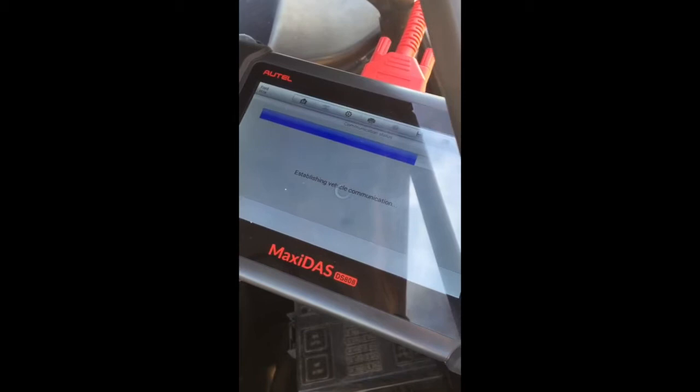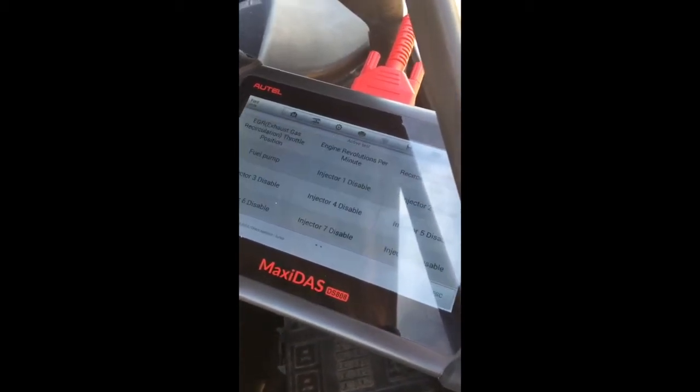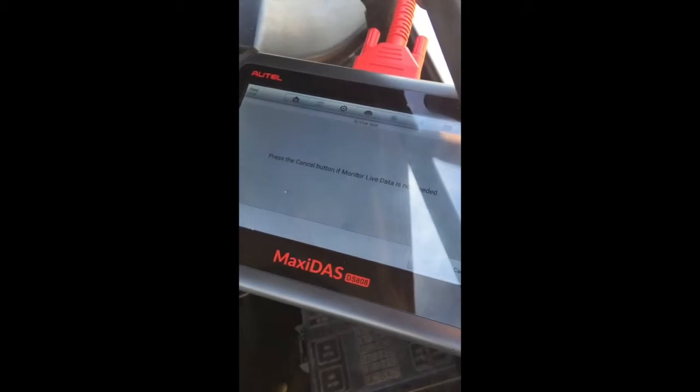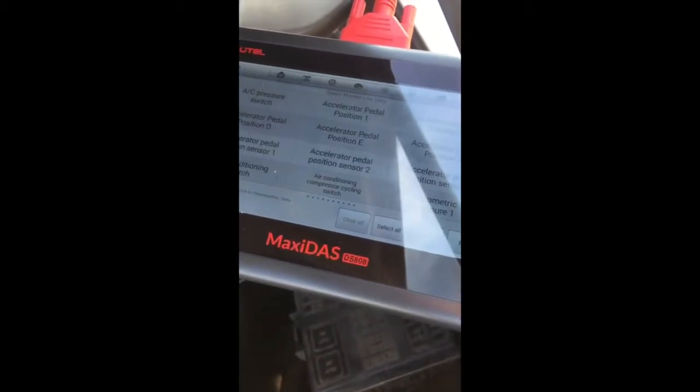I'm just going to be going through the steps real quick while this is loading up. You're just going to go through the menus and pull it up. It's going to give you a plus or minus, which is what you're going to use to actually check the functionality — the percentage of how much it should open and how much it should close.